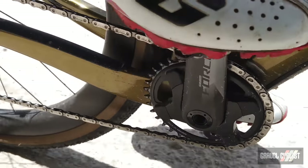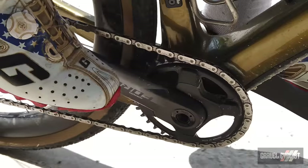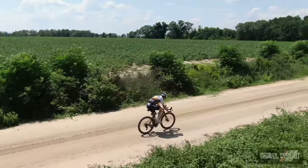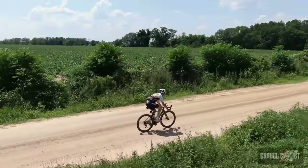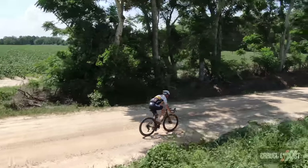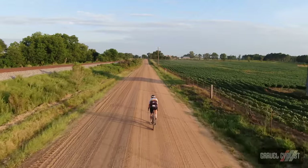The drivetrain is SRAM Force AXS E-TAP in a 1x12 configuration with a 36-tooth chainring and a 10-33 cassette. On the flatter terrain of north-central Florida and the rolling terrain of southern Georgia where I did a lot of my testing, this was my favorite 1x gearing setup to date. A nice tight cassette without annoying jumps, and on a flatter road you can crank out 40 kilometers an hour — or 25 miles an hour — no worries at all.